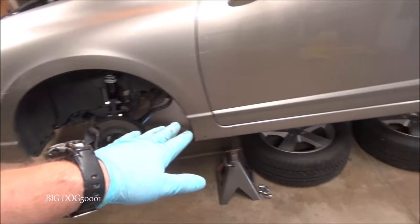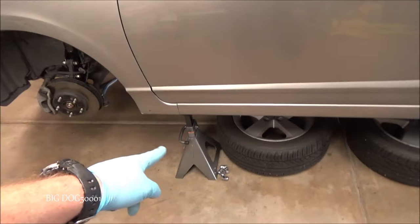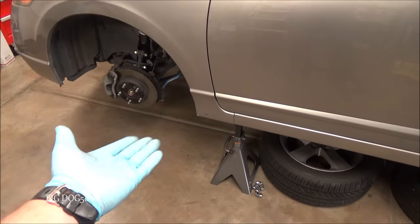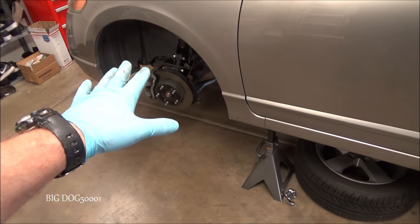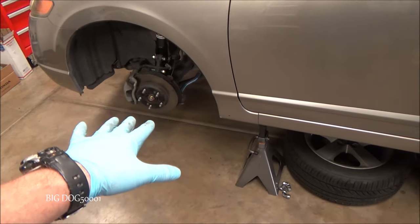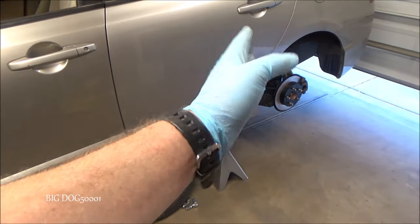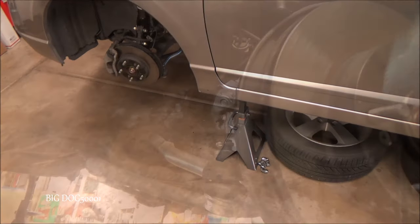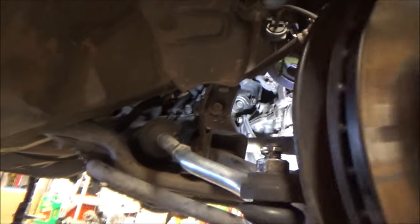I'll be working under the vehicle, so I have the car already lifted up — front and back — with six-ton jacks so I can get it up pretty high since I'll be laying down underneath. If you want to see how to lift this car up properly and where the lift points are, I have a strut video on the front and a shock video on the back where you can see exactly how to do it safely.